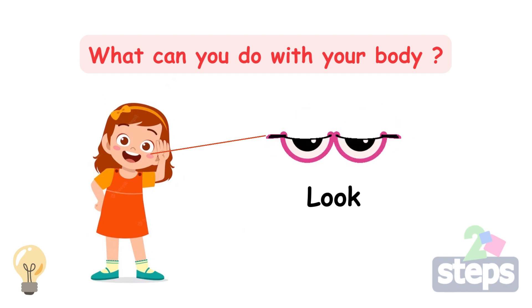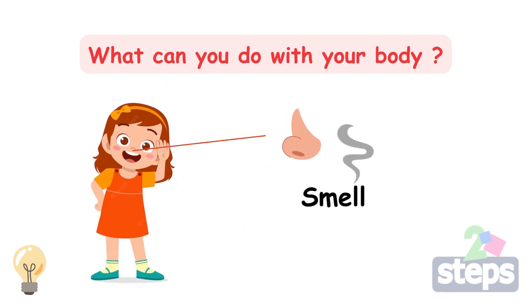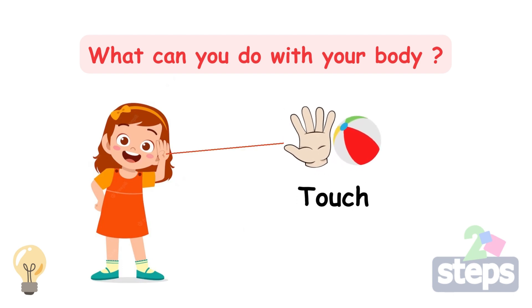We can look with our eyes. We can listen with our ears. We can smell with our nose. We can taste with our tongue. We can touch with our hand.